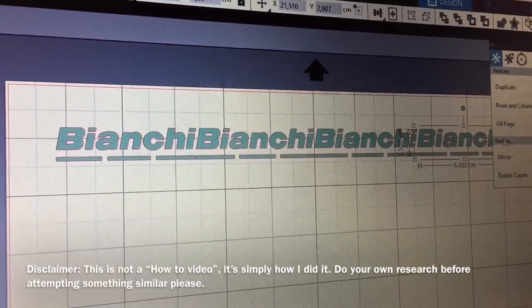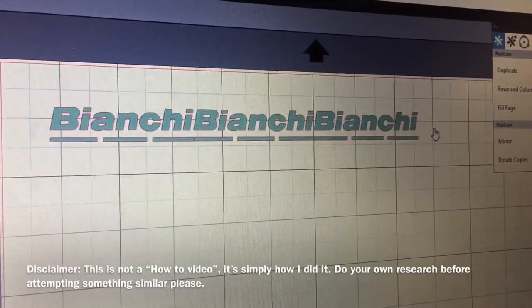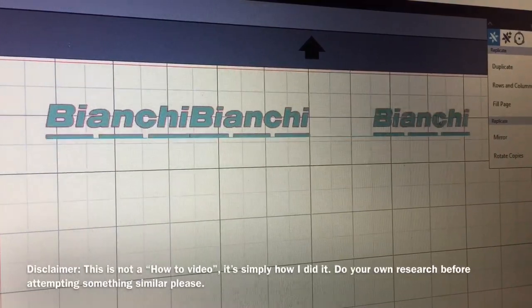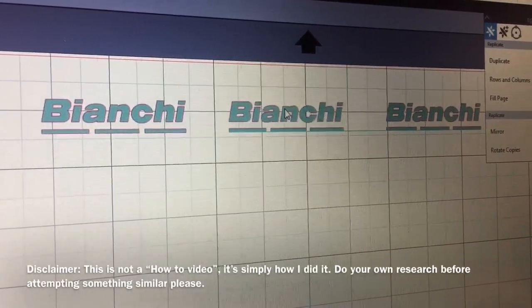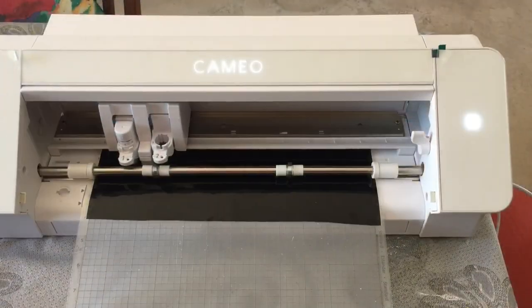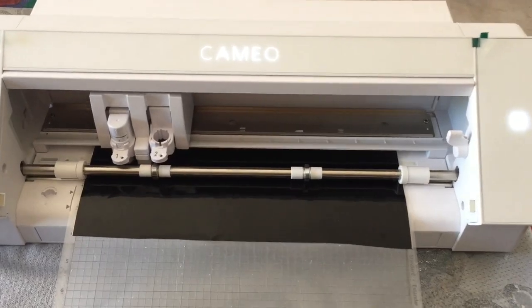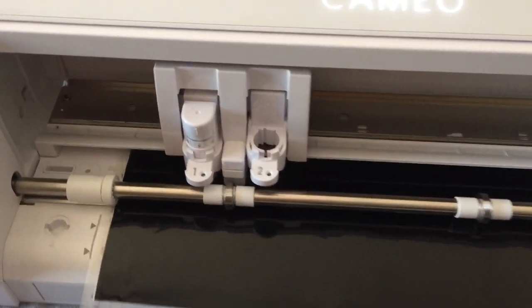The first thing I needed to do was come up with my design. Here I used the software on my vinyl cutting device to design the Bianchi logo that I was going to put into the stem of choice. Once that was done, the image was cut on my Cameo vinyl cutter.